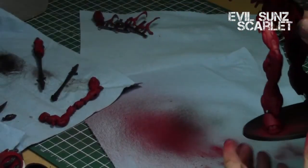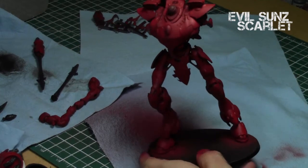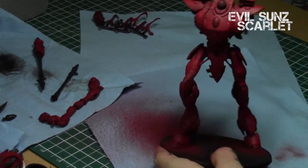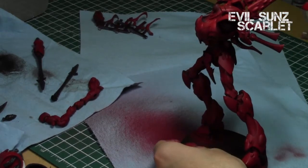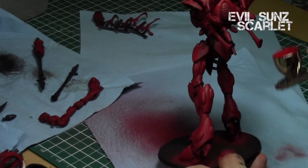When airbrushing, please use gloves — I didn't have any at the time and my hands got pretty nicely coated in red paint. Next I used Evil Sun Scarlet, the second red in the trio of reds from Games Workshop.